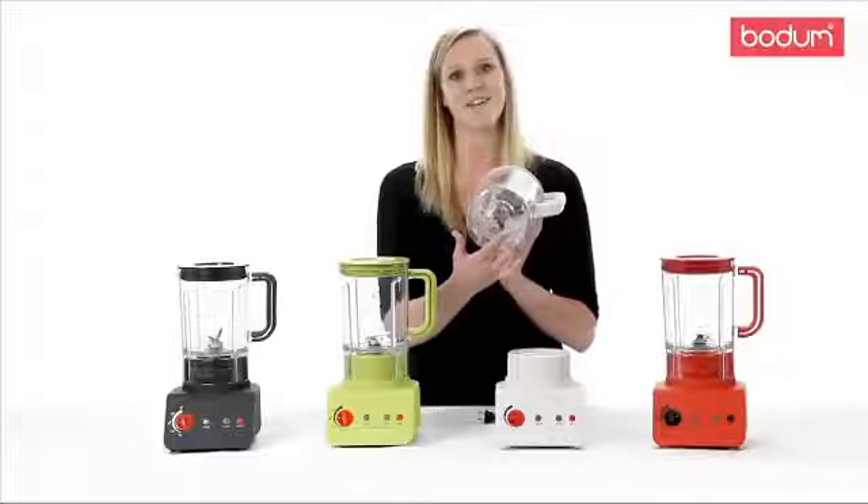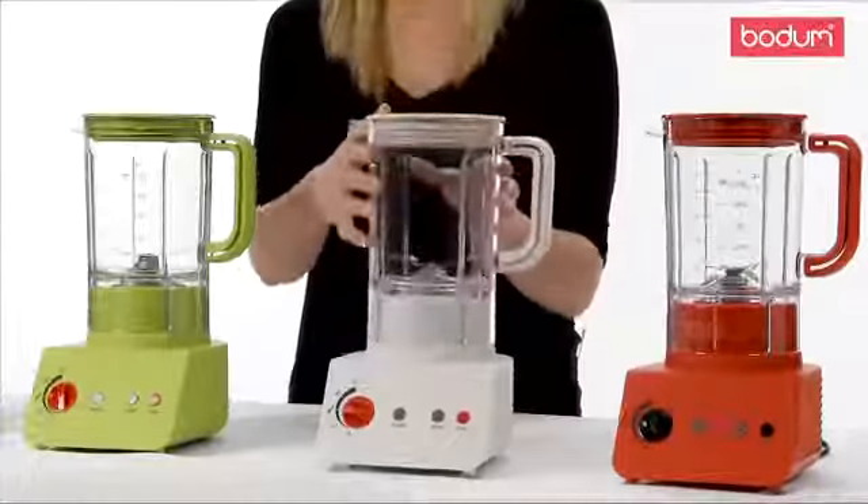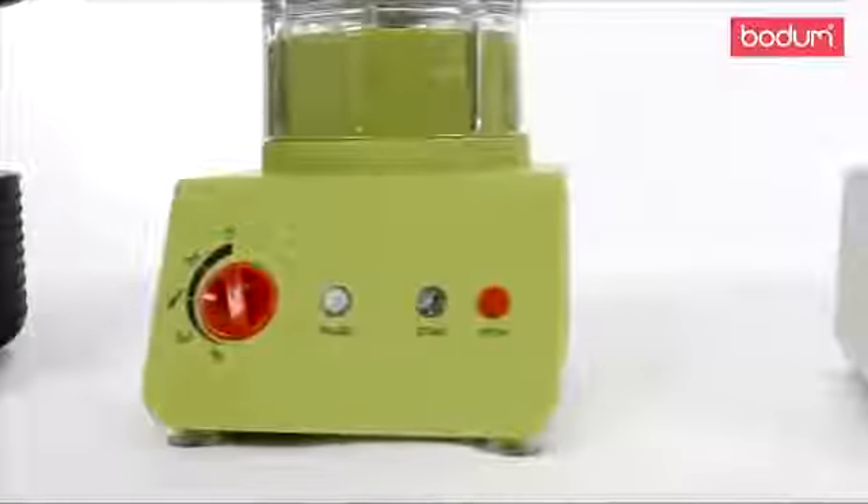The bottom of the jug is flat, allowing for accurate measuring with the easy to read side markings. There are five speeds, adjustable with the turn of a dial.